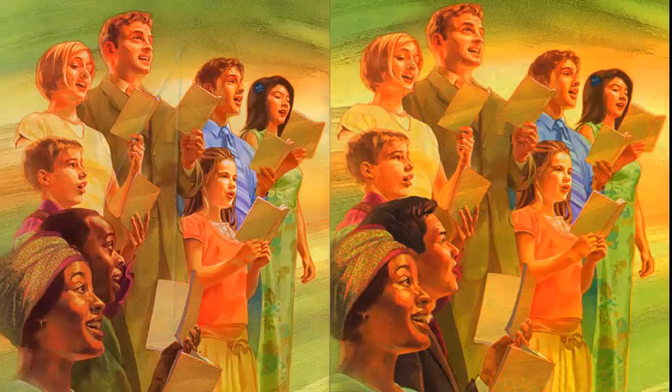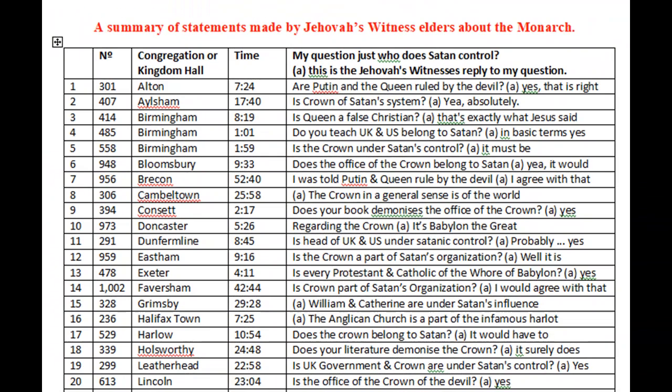I'm truly, truly disgusted at the Watchtower Society. And I have put up on my other videos mention of the fact that Jehovah's Witnesses — over 40 of them — have told me that the late Queen Elizabeth II ruled the UK by the authority of the devil. On screen you can see some of these comments by Jehovah's Witnesses. You can look at individual congregations and see what the Jehovah's Witness said.